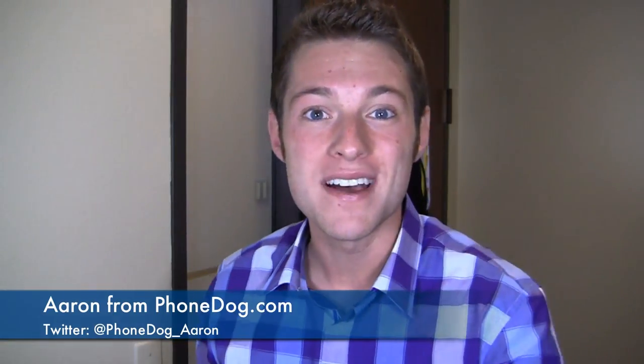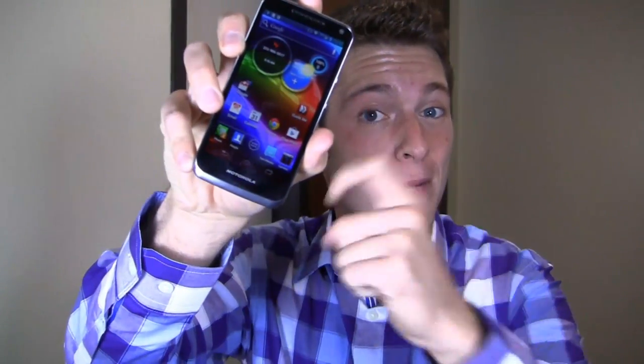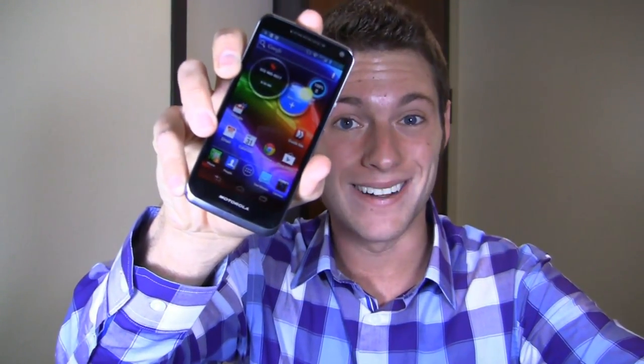I'm Aaron from Phonedog.com and this is the Motorola Electrify M on US Cellular. It's part two of a full video review. Can this thing compete with the big boys? Let's go find out.